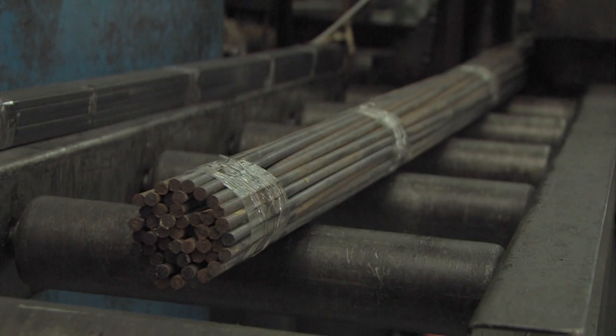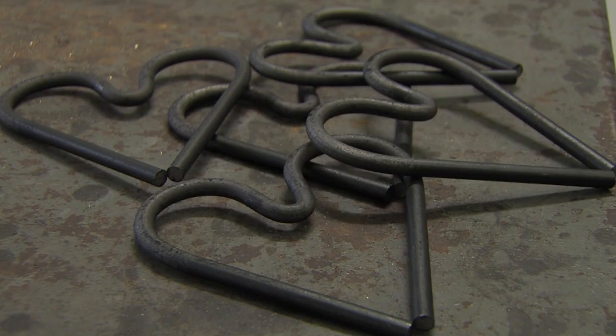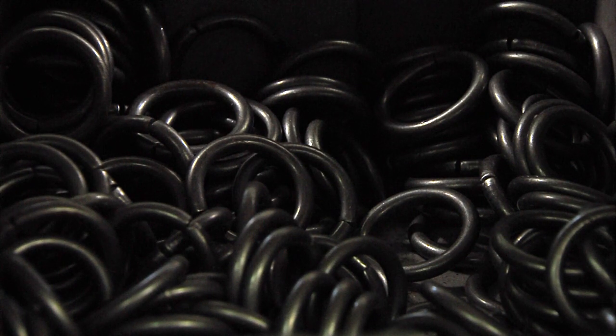The process is basically taking the raw material, cutting it to a very specific length — which is what makes all the pieces work out — and then going through a series of bends, mostly circles. That's what my designs are mostly based around.